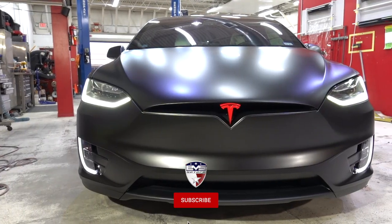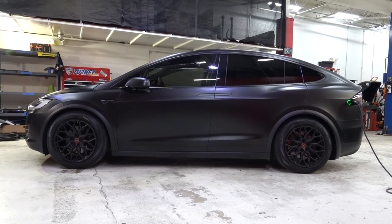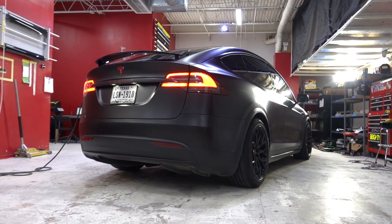Overall, really happy with how this one came out. Really simple satin black — can't go wrong with that for any car, especially if you want to make it look a little bit more aggressive. This is definitely the way to go.